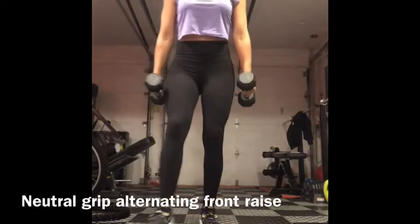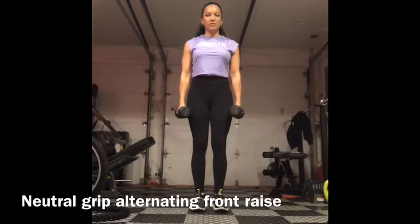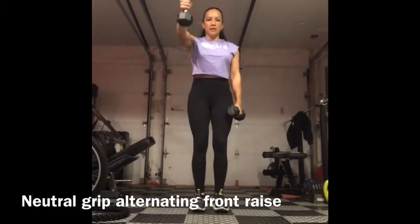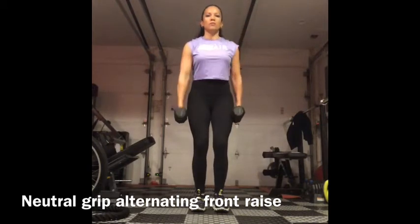Neutral grip alternating front raise. Neutral grip means that your palms will be facing your body and you're going to raise them up, alternating one arm at a time.